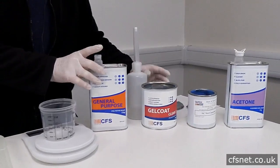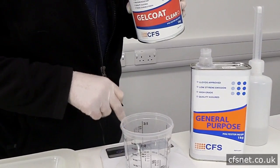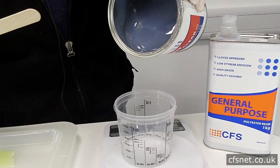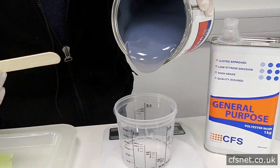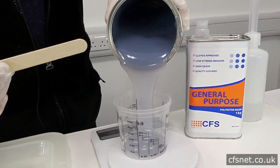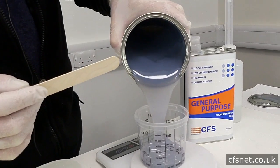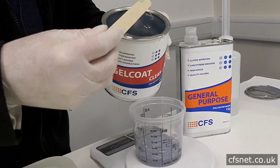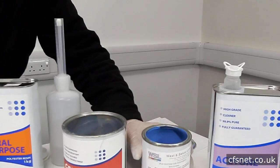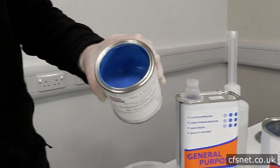Right, now we're going to use the gel coat, and we're going to mix 100g into the pot on the scales. Then we're going to mix in the pigment — first of all we measure the pigment, which will be 10%, so 10g of pigment.